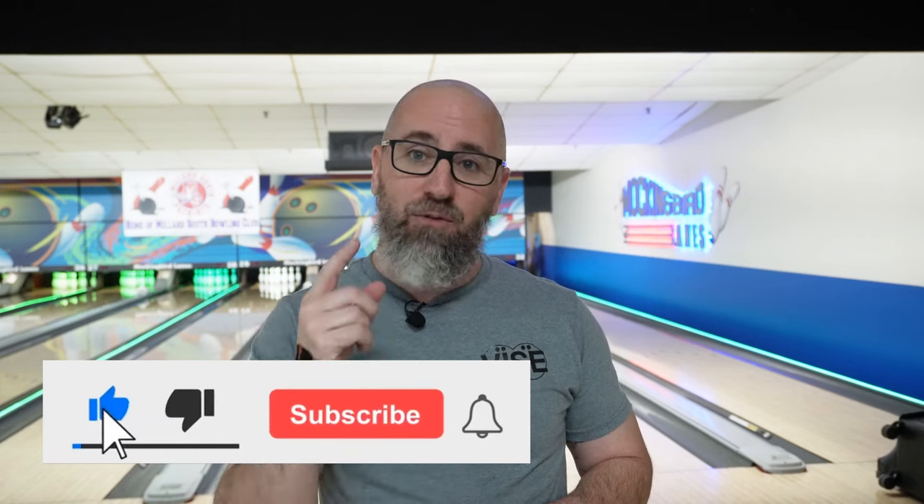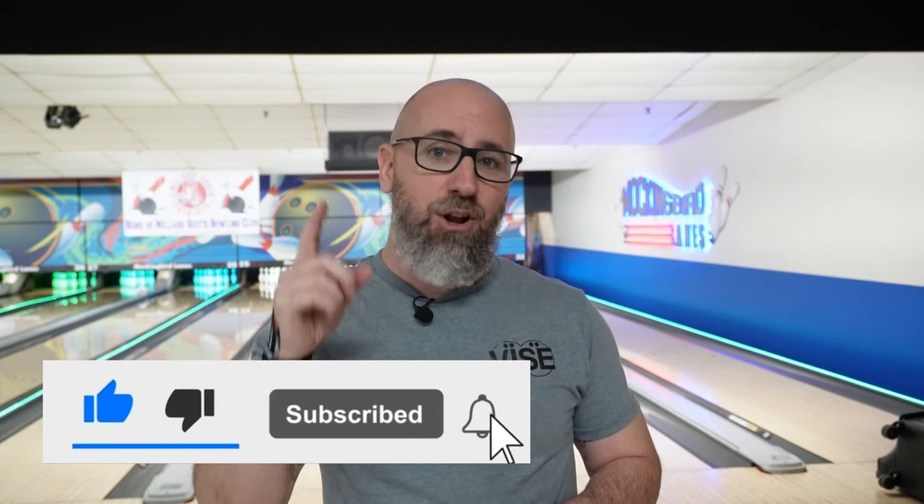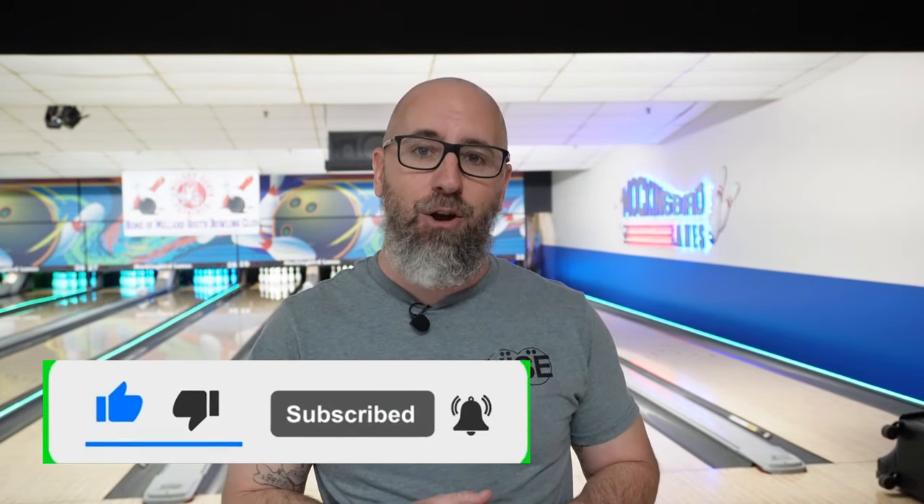I'm going to break this into a two-part video, but before I get into the two parts, I want you to go ahead and hit that subscribe button if you haven't already. The thumb plays an important role. Part one of the video we're going to be talking about proper fit, proper feel, and how you should be actually using your thumb as a one-handed bowler. In part two, we are going to be talking about using the thumb as more of a directional aiming piece as well. So part two is going to be important for both one-handers and two-handers.